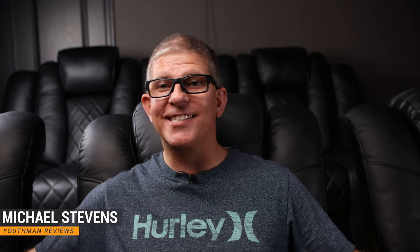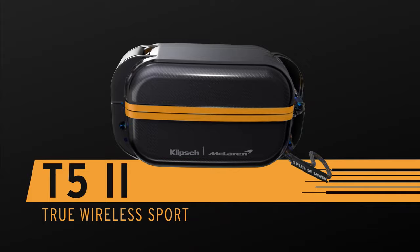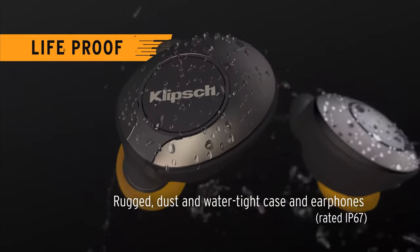Hey, what's going on guys? This is Youth Man. Today I've got an exciting video. We're going to be reviewing the headphones from Klipsch. These are the T5 version 2 true wireless headphones, and this is the McLaren edition. These are some pretty killer headphones. We're going to dive into all the specifics as well as my final review. I've actually had these in for review for about a month now, so I've had a very significant amount of time to spend with them to know how they perform.